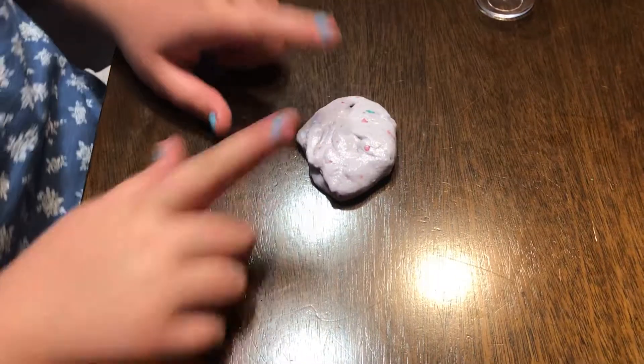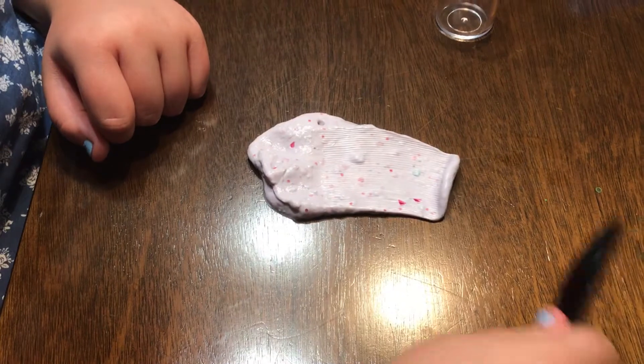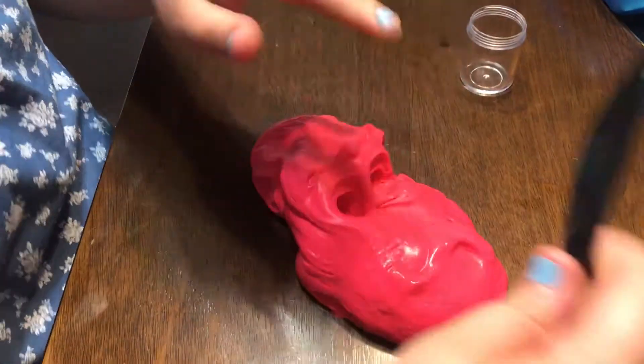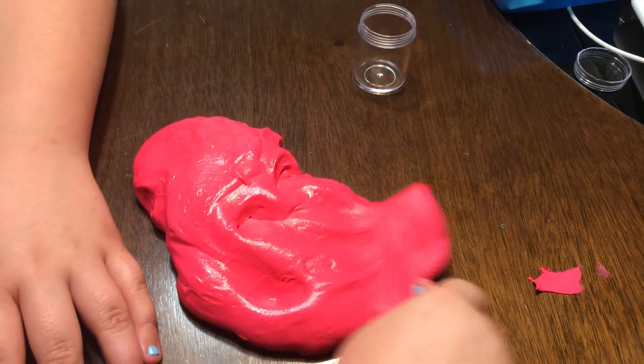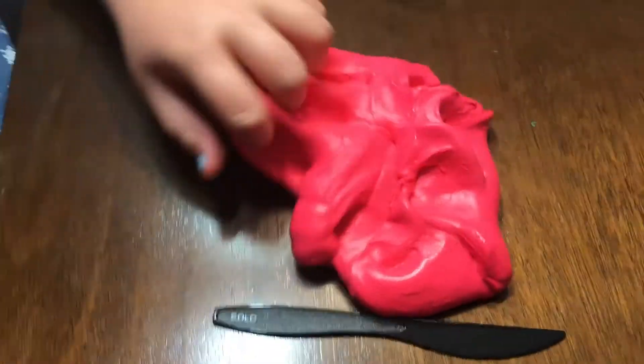This is a normal slime and it will not spread as easily — it folds back on itself. But with the butter slime, if you do this, it does not fold at all — it just stays in place.